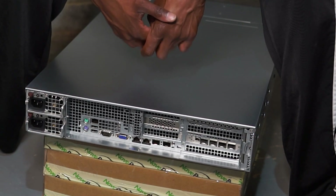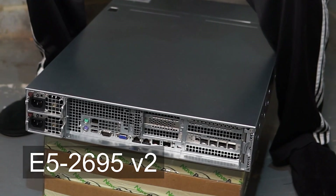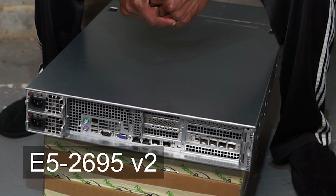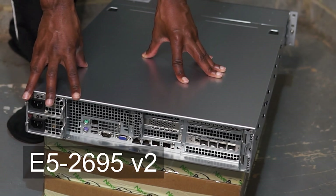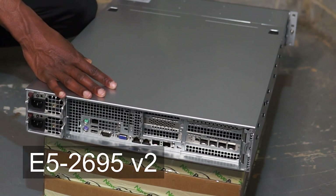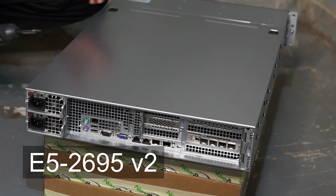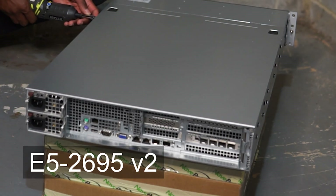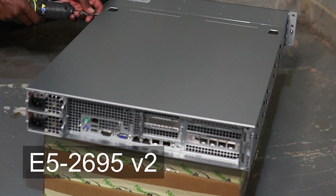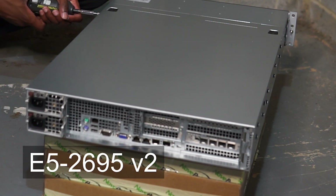Since it is an older platform, it's a dual socket Xeon. It's running the 2695 V2 Xeons — those are 12-core processors running at 2.4 GHz with turbo boosting up to 3.2 GHz. Not bad. It's not a modern CPU — they're a fair bit dated — but plenty beefy for my use cases.